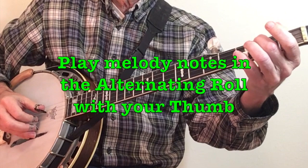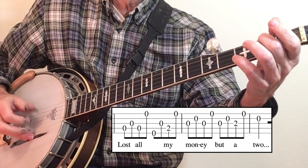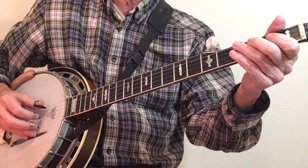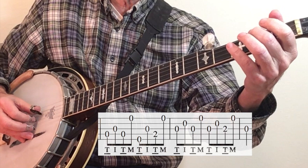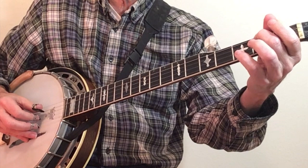The trick to playing melody notes while playing the alternating roll is to land the melody notes with your thumb. You can see that the thumb was playing each of those melody notes. It is still an alternating roll because it follows the pattern thumb, index, thumb, middle, thumb, index, thumb, middle. So it's very important to have the dexterity to hit different strings when you're playing your alternating roll.